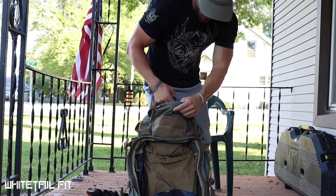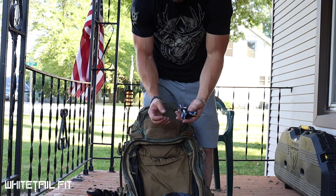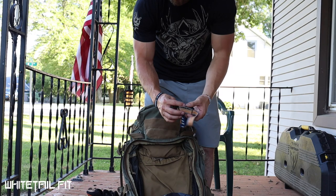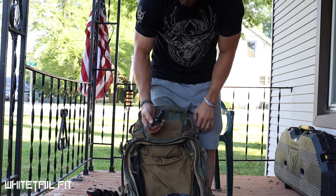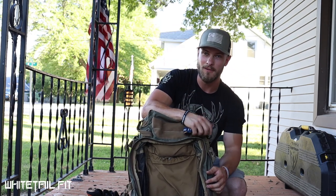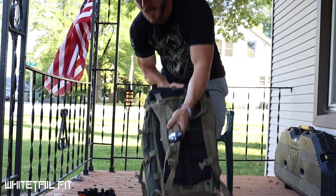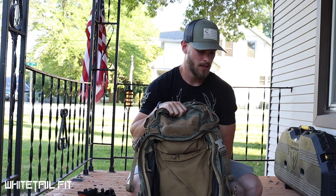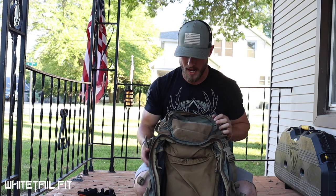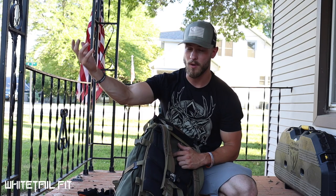On top of the pack I've got some Whitetail Fit business cards, and I always carry a headlamp — this is the Petzl HL50, which takes one double-A battery and works really well. It's super lightweight and you just never know if you'll need it getting back down to the tram in the dark. On the front of my pack I've got a Peak Design Capture clip, which lets me mount my DSLR directly to the pack so I can whip it out without digging into my bag.